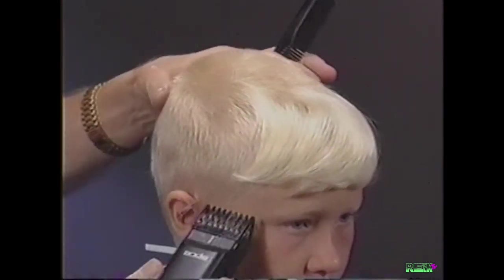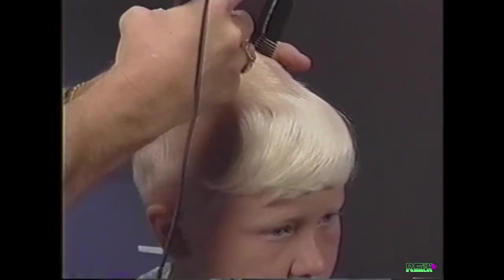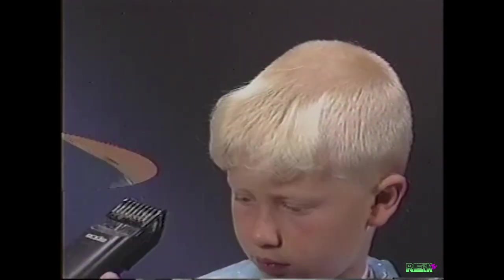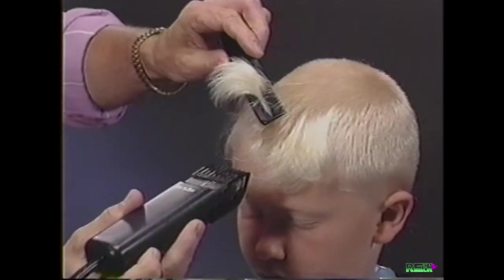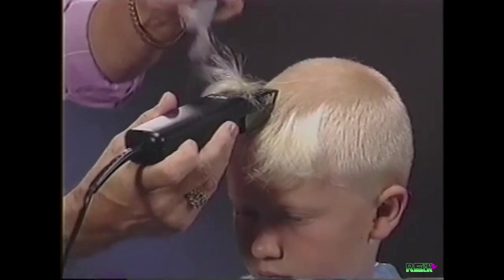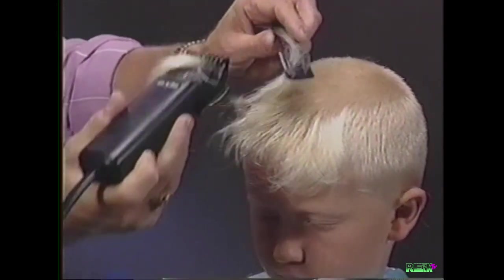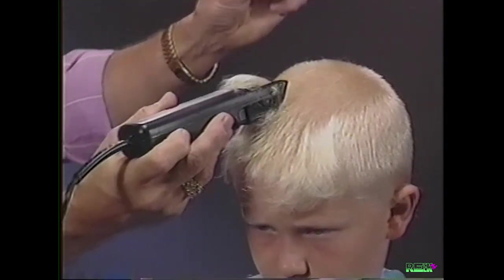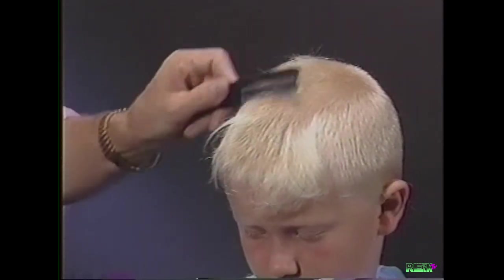Notice that we cut against the growth pattern, coming up the side and back to the crown. Now we will blend the bang area into the top. Comb the hair up and follow the comb with the clipper, cutting the hair just below the comb.